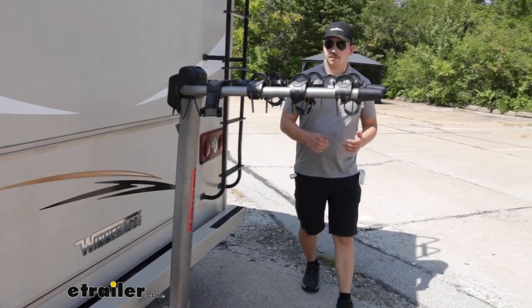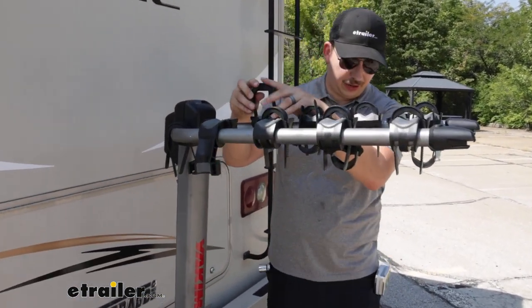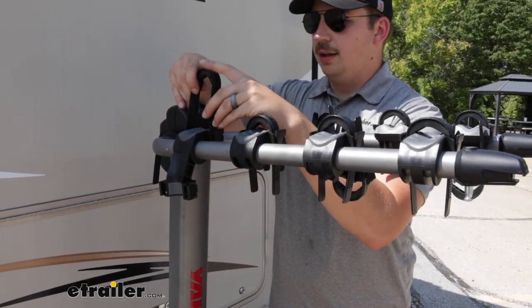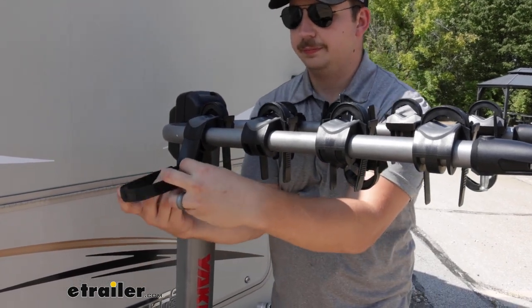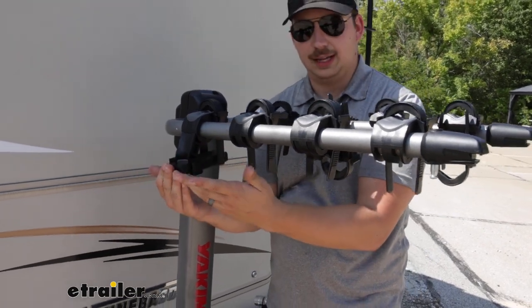I do like to replace those zip strips because they do have a tendency to get lost over time — I think one of them on this bike rack is missing from just being down in the shop a while. So you want to keep an eye on them, but if you need to pick up replacements, you can pick them up here at eTrailer. They just ratchet down into place on both sides.